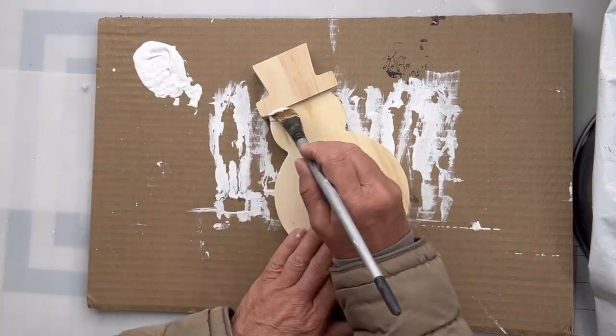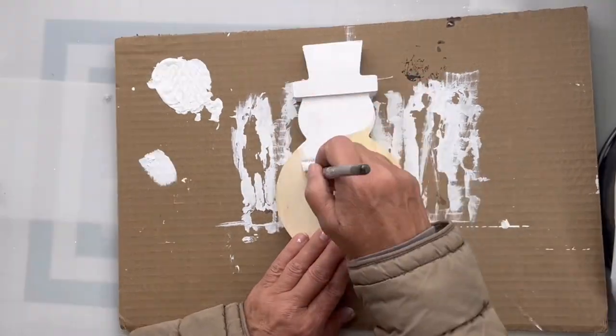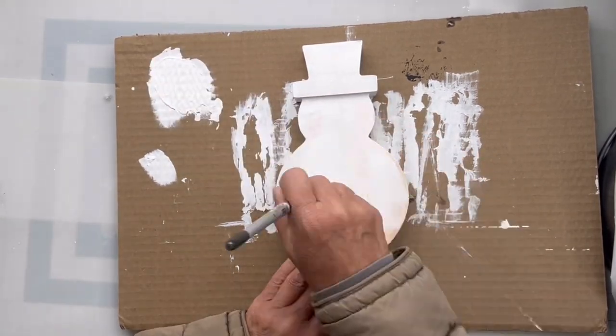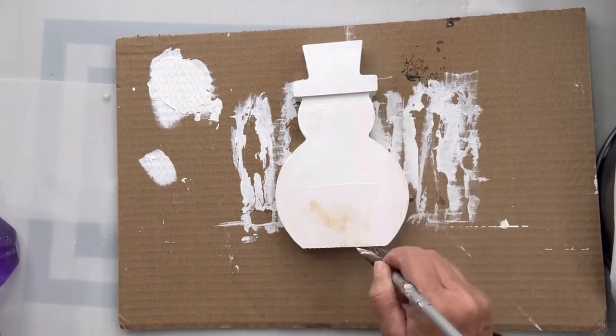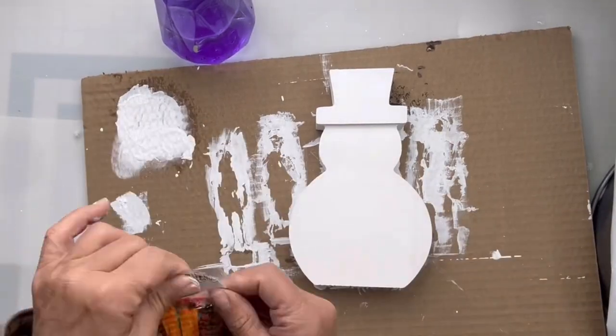I found this wood Santa at Michael's. This year they had a lot of great shapes — they had the trees, the snowmen, and some other shapes. I'm painting this in Wise Owl Snow Owl.